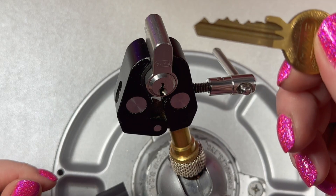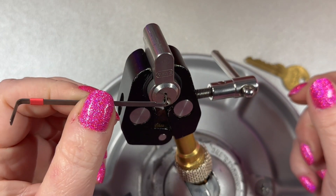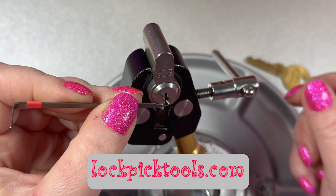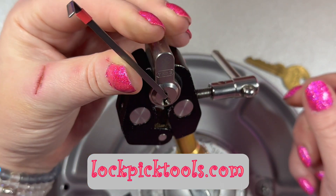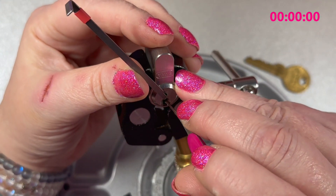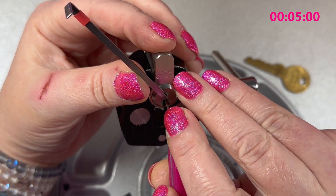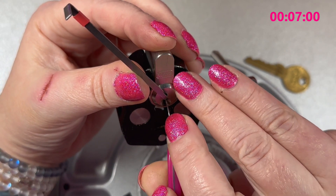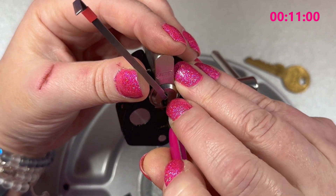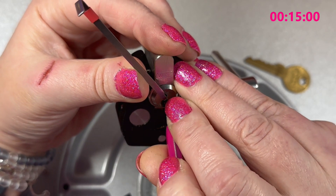I'm using my top of keyway tensioner by Southern Specialties — you can find these at lockpicktools.com. These are great for these euro keyways. And my pick from Rob Lawn — I actually really like this pick, it's been working wonders for me. It actually made me a couple more and I'm waiting on them to get here. Can't wait to see them.